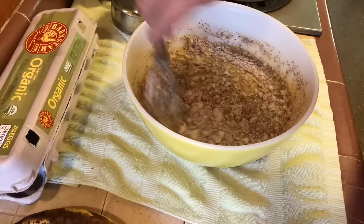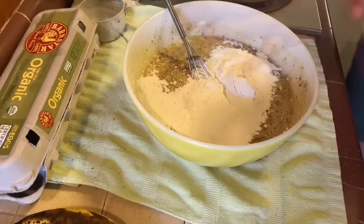So after stirring that in, we add our one cup of all-purpose flour, and the last ingredient is two teaspoons of baking soda.